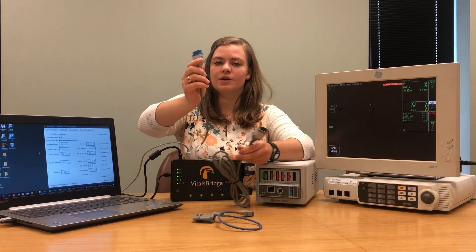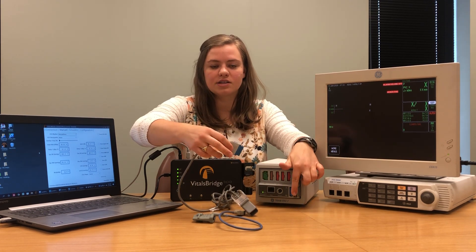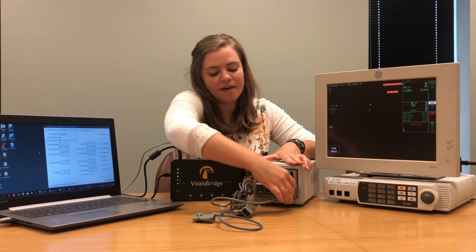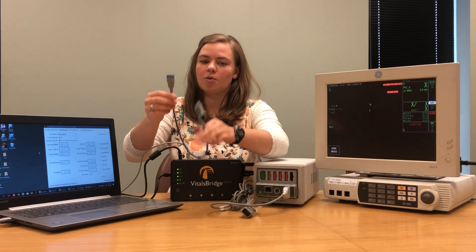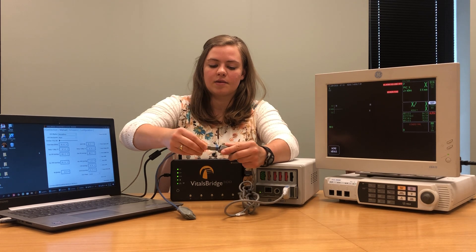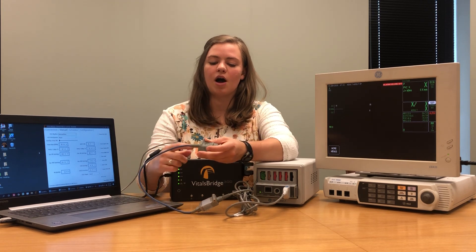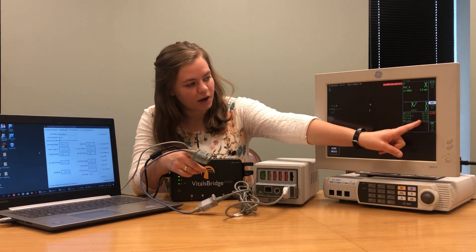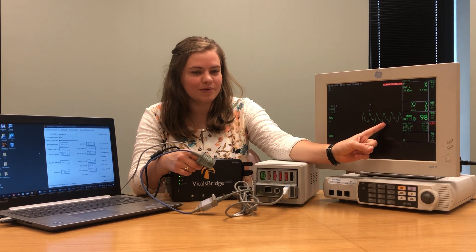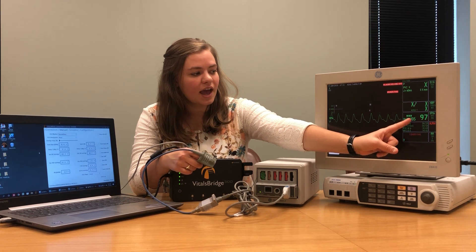The first thing you're going to do is connect your SPO2 cable to the patient monitor where it says SPO2. Once you have that plugged in, take your SPO2 probe and plug it into the other end of the cable. Once it's all been connected, put the SPO2 probe on your finger and make sure that you get a reading on your patient monitor. You'll notice how we have an SPO2 waveform as well as an SPO2 saturation percentage and a heart rate.